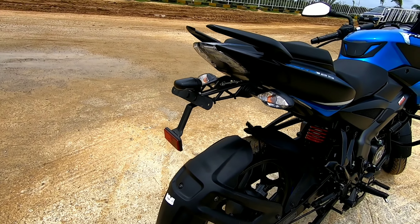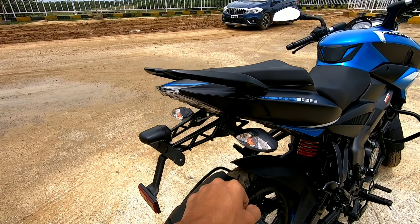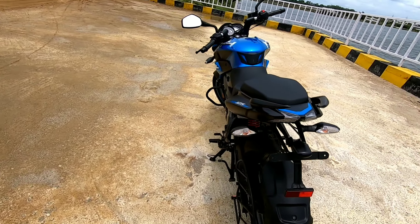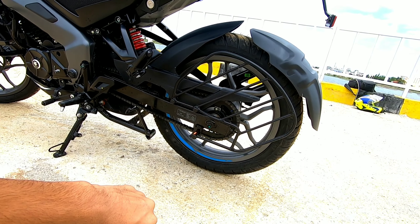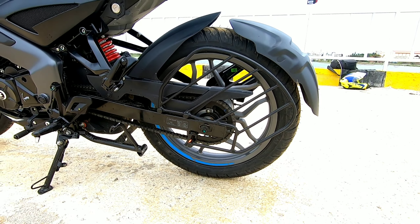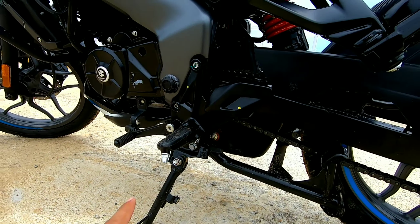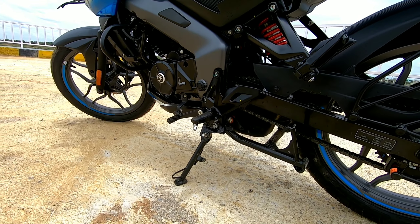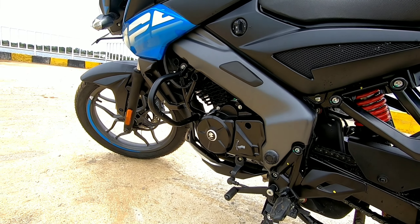This is the tail — I liked this tail very much. The rear gets halogen indicators and LED lights for the tail light. This is the saree guard. The rear tire looks very slim. This is the underbelly exhaust I was talking about, and the overall wheelbase of the motorcycle is 1353mm.